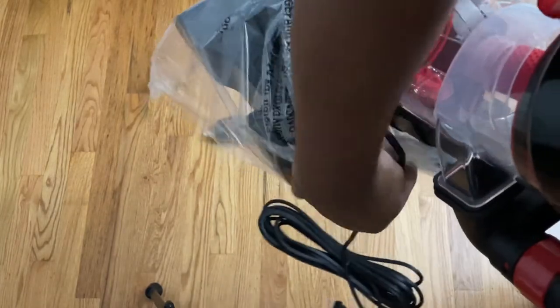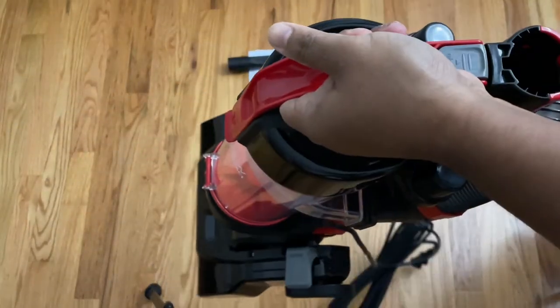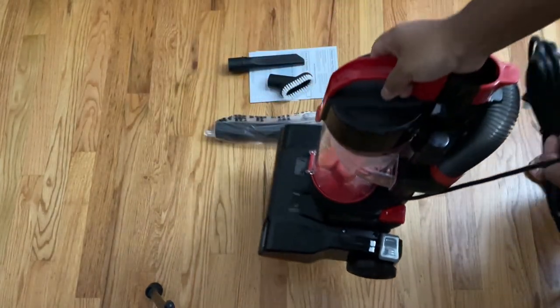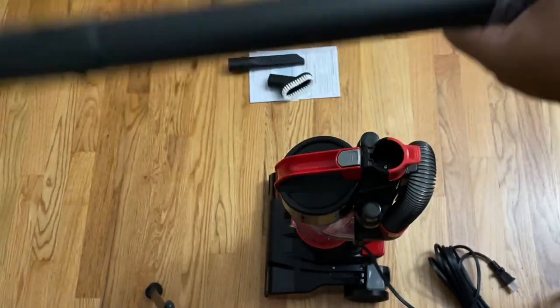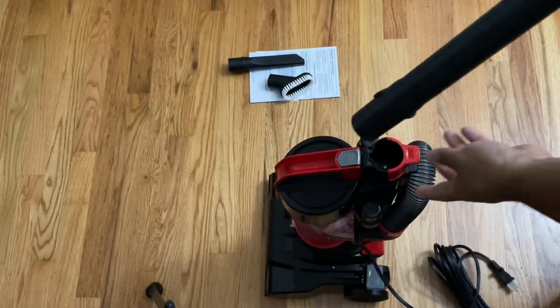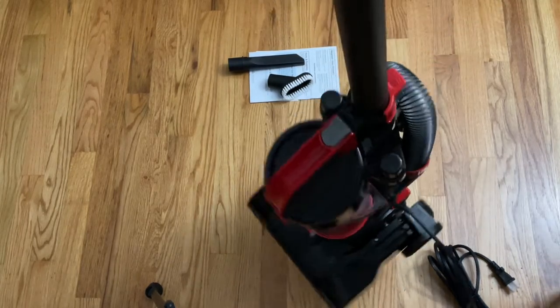I want to take it out of the plastic and give you a first look at what this vacuum is about. Once I get the plastic off and set it up — I got a screwdriver just in case, but the way they designed it you don't need any screwdriver; no tool is required. For example, this handle — once I take it out of the wrap — I should be able to snap it in place. It's a multi-purpose handle and it snaps right in.